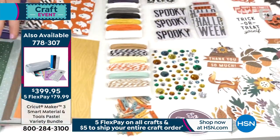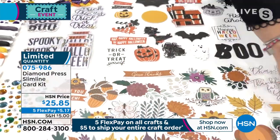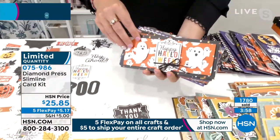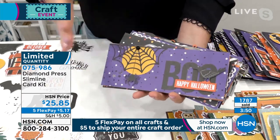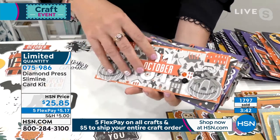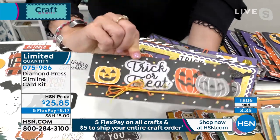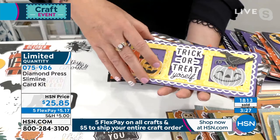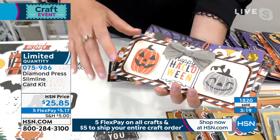All of this for $25.85. You're not picking — 'I'll take the cards and the gems, I'll take the die cuts and the envelopes.' You get all of this if you choose the Thankful. You get all of this if you choose the Halloween. These are $3, $4, $5, $6 cards at retail — especially with the shaker cards, you'd pay $5 or $6 just for one. You're getting enough to make 24-plus cards.